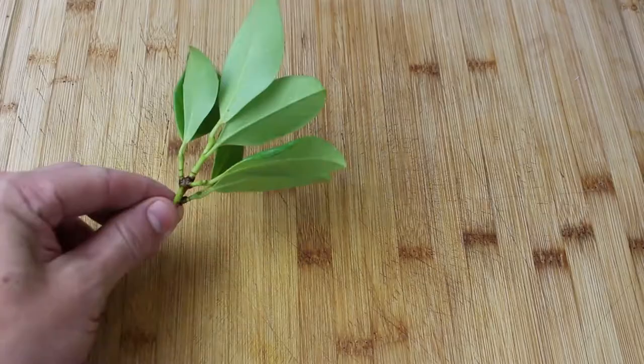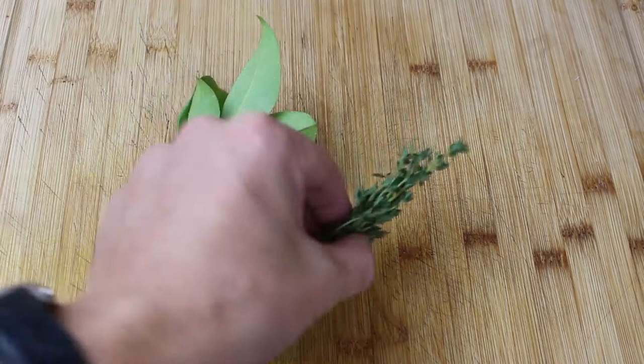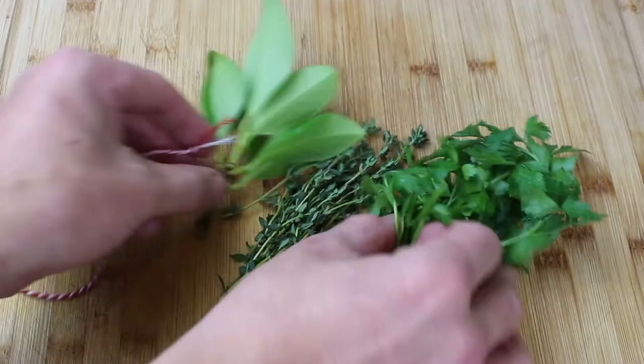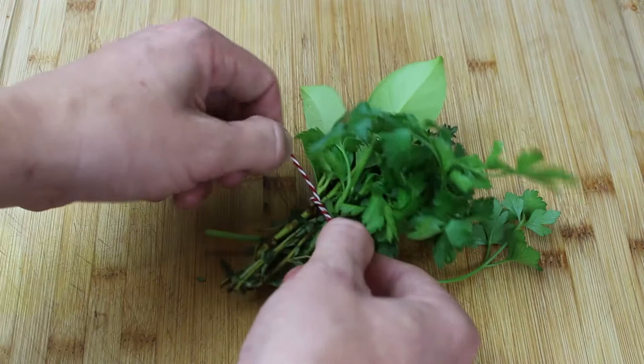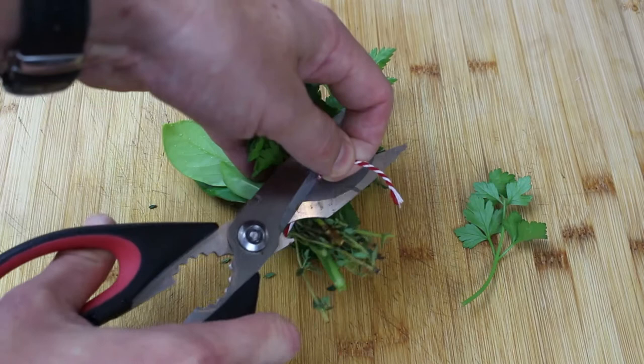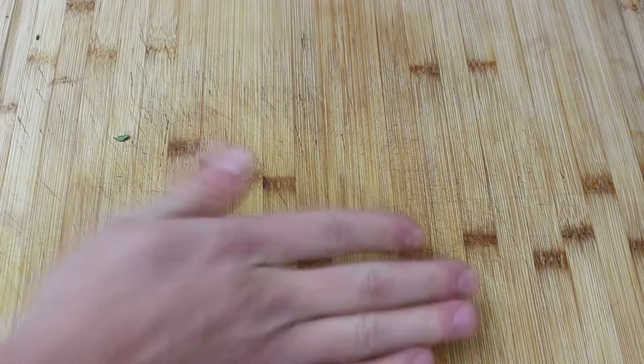This is called a bouquet garni — another fact for you. It's some bay leaves, thyme, and parsley. What you do is just tie those together — you can do this with any herbs, but for this one you need bay leaves, thyme, and parsley. Tie them together with butchers' twine, just snip that off to make it nice and neat, and that's what they call a bouquet garni.